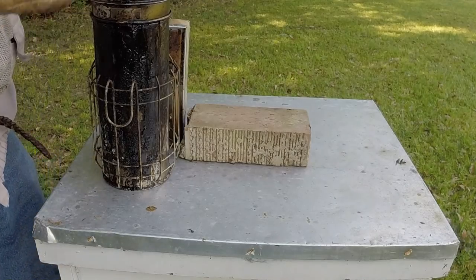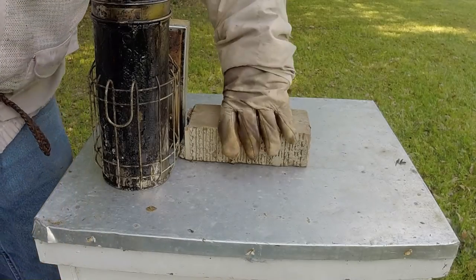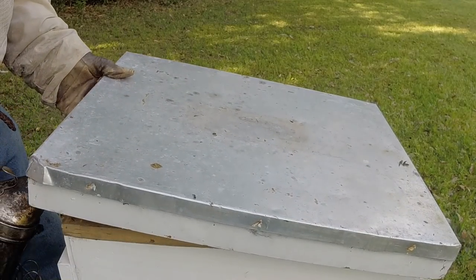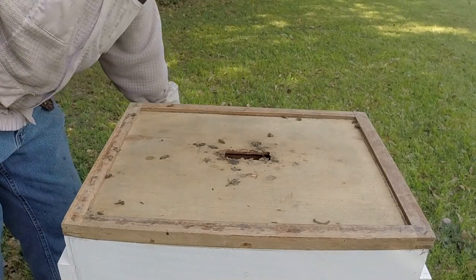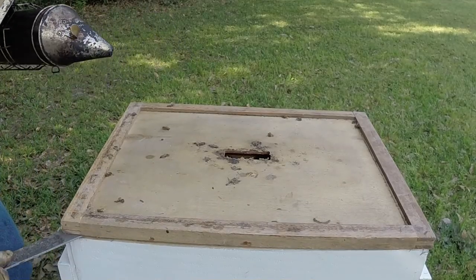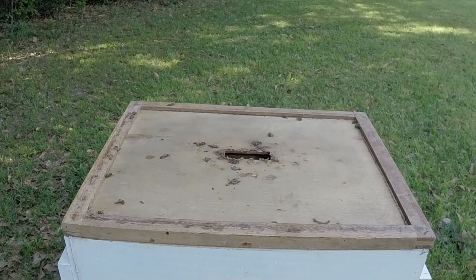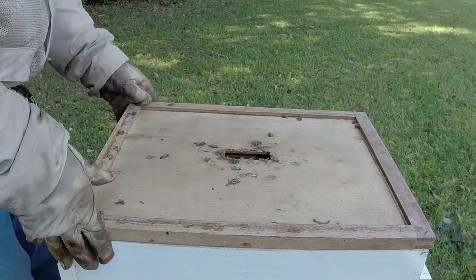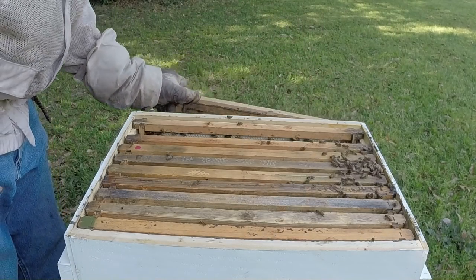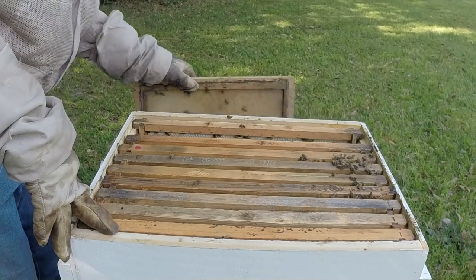I'm next door now. The trusty list says we're to look inside this one — just get an idea of its growth because I'm thinking this is going to be an early super. I'm thinking we're going to super this one for the privet flow. Hopefully we get a good privet flow this year. I left a frame out of here and they're not drawing anything on it, so we're good on this one. They're growing well.